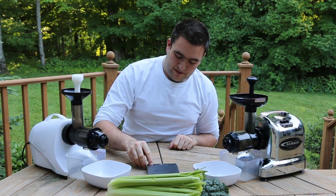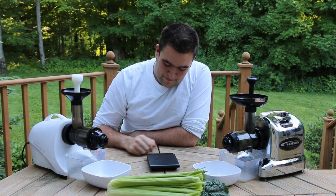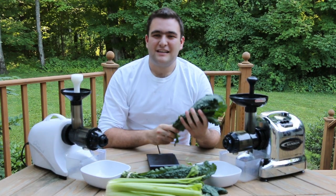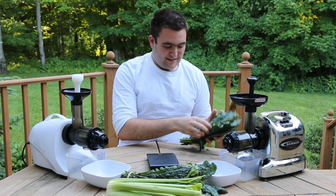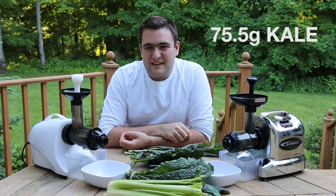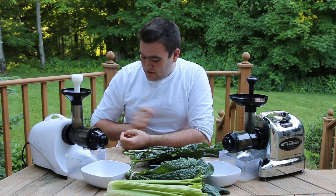Let's do some serious mathematics here. We've got a Hario scale here, we're going to tare it — we're at zero grams now. So we're going to take a leafy green like kale that we have here. That's 75 grams. So we're going to feed 75 grams of kale through each juicer and we're going to see which one yields more juice.